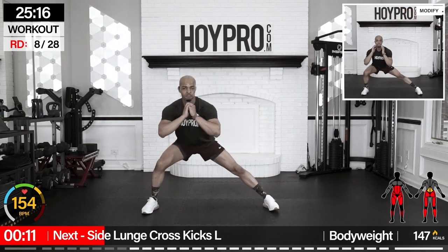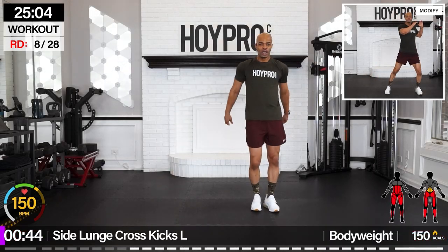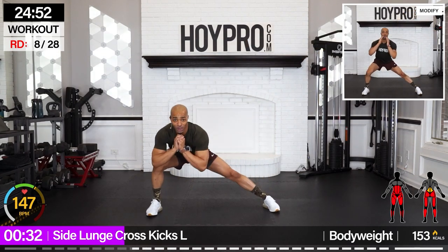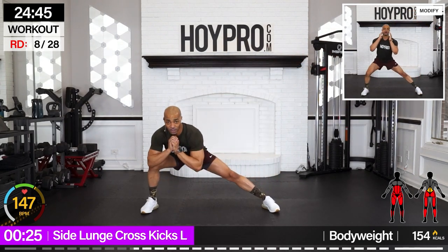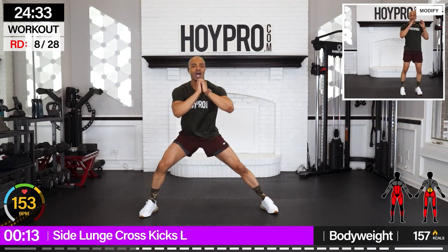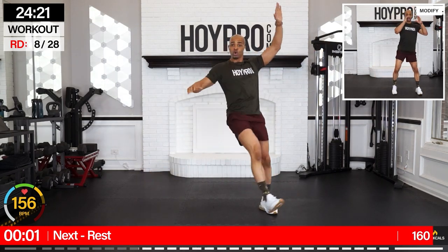From here — side lunge cross kicks. Standing on the right, lunging towards the left, kicking up and over towards the right with the left leg. Work through that core. And down. Count these out — that's three for me. Tap that foot. Get those obliques involved, squeeze through those inner thighs. Count with those outer thighs, the gluteus medius. Going across the body. All those abs working. One more.